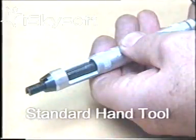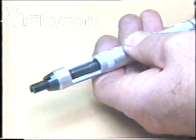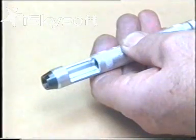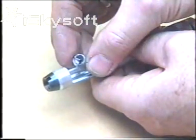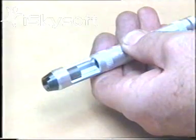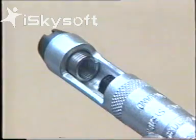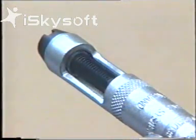The standard hand tool is the most commonly used tool in industry, dedicated to one thread size, and with practice it is relatively quick. Unlike previous tools, mandrel removal is not required. Simply retract the mandrel clear of the chamber and insert the helicoil — notice the tang goes towards the nozzle. Wind the insert into the pre-winder.